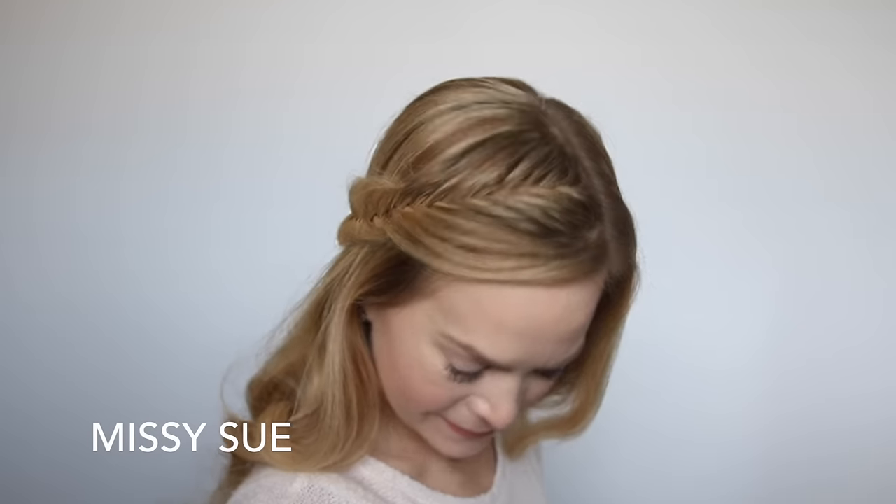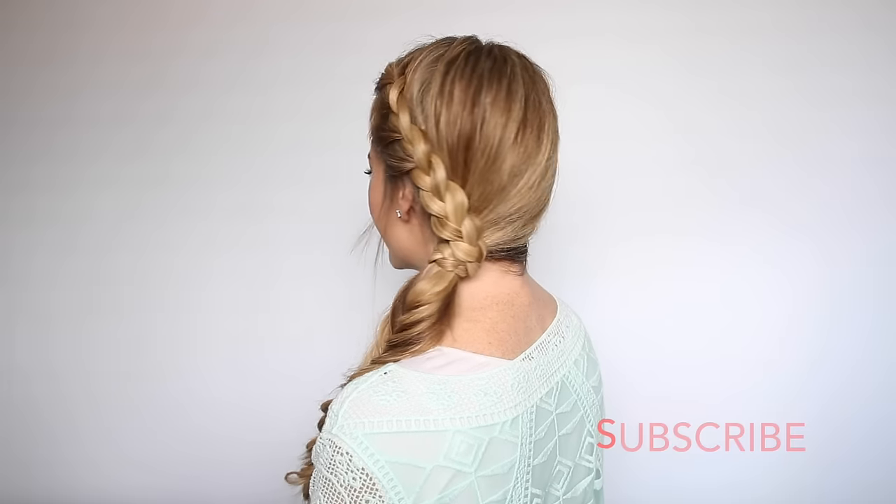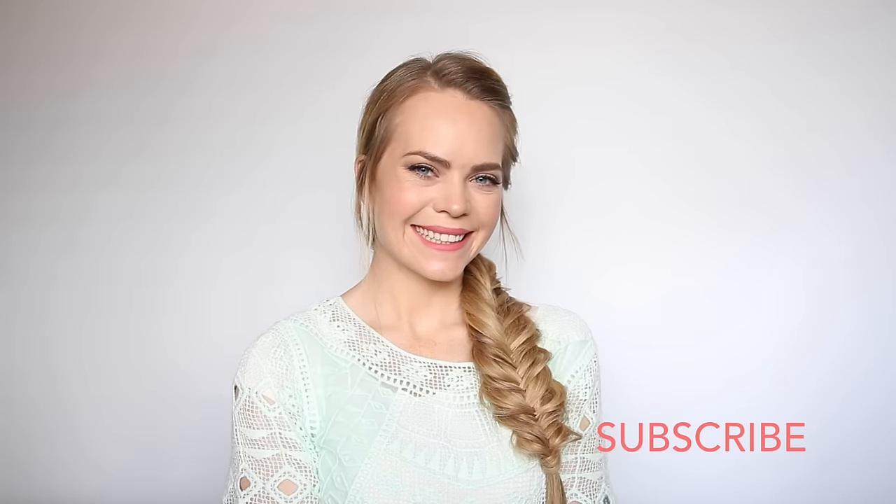Hey, it's Missy, and today's tutorial is three hairstyles for spring, but I think these would also be really pretty for every day. So make sure to subscribe in case you haven't yet, and let's go ahead and get started.